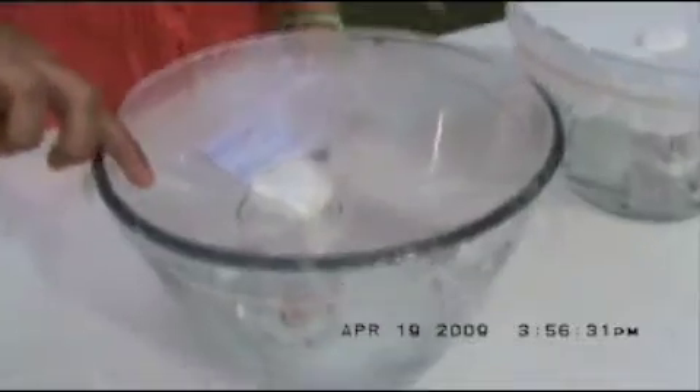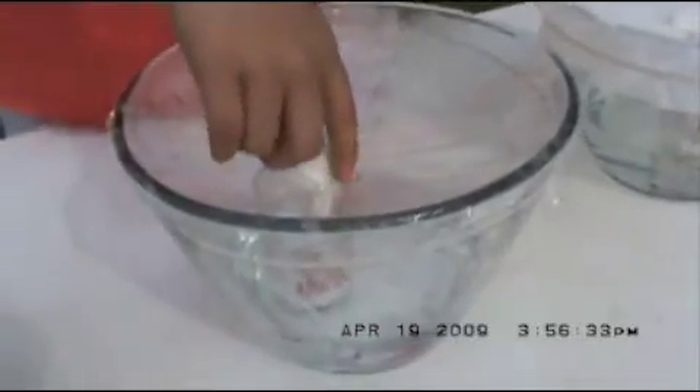The water cycle makes an evaporation. Then it'll condensate on top of the surface. Then it'll precipitate down the cup.